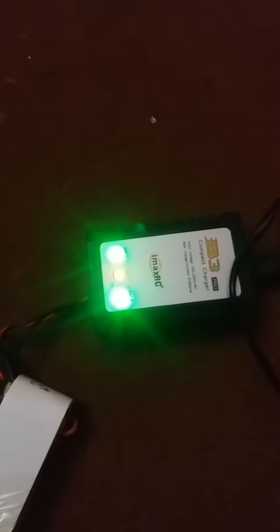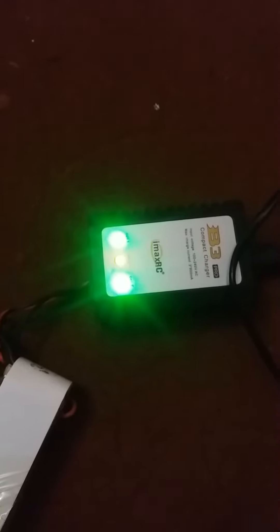This is shown that cell one and cell three are fully charged, while the middle cell is not fully charged. After two and a half hours, we should see that this battery is fully charged.